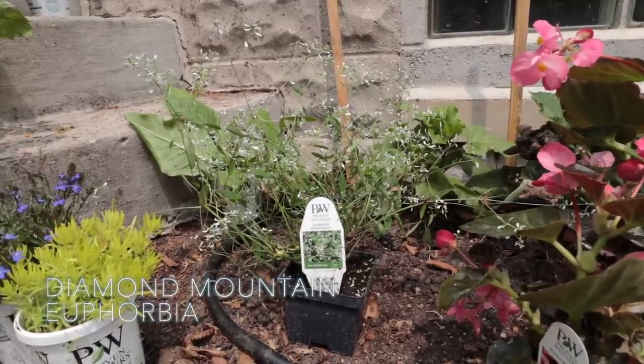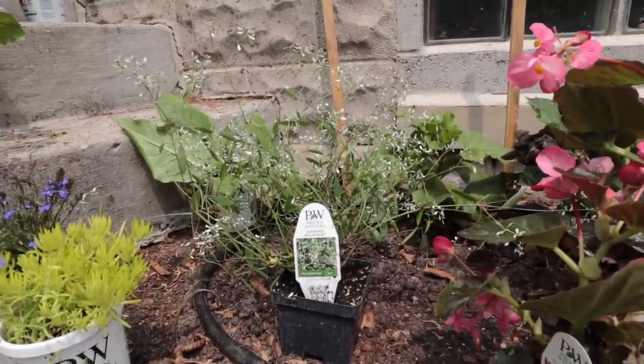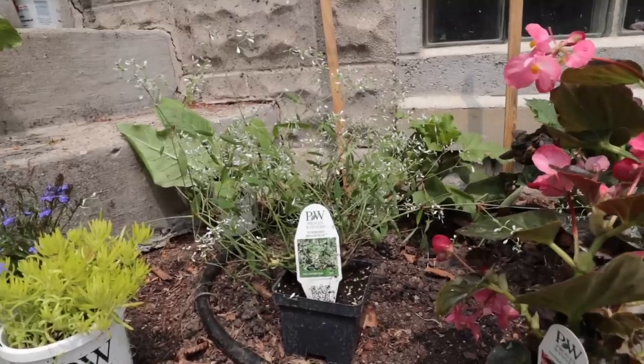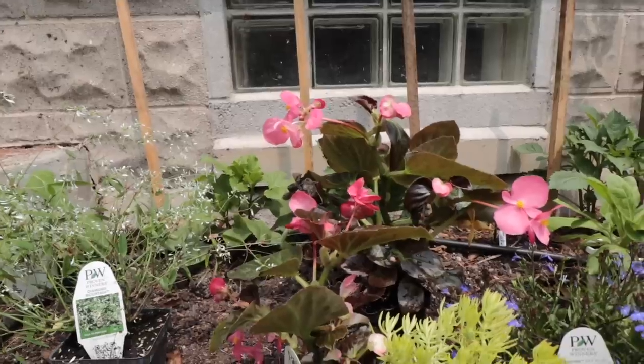First up is Diamond Mountain Euphorbia. This gets about 24 to 36 inches tall and should be like a big airy ball. I've got three of those dotted throughout the area, kind of evenly spaced. The next really big statement plant I have is Surefire Begonia.